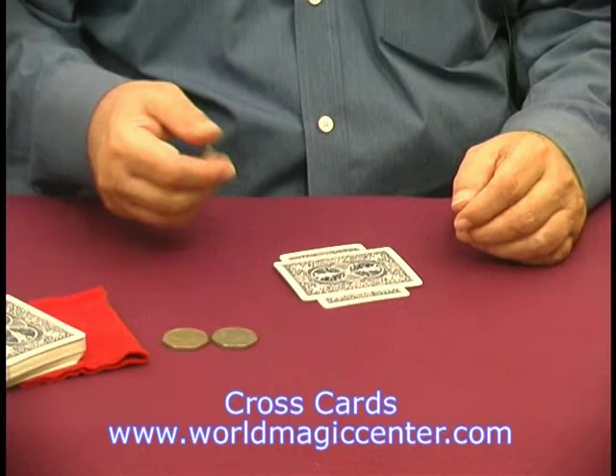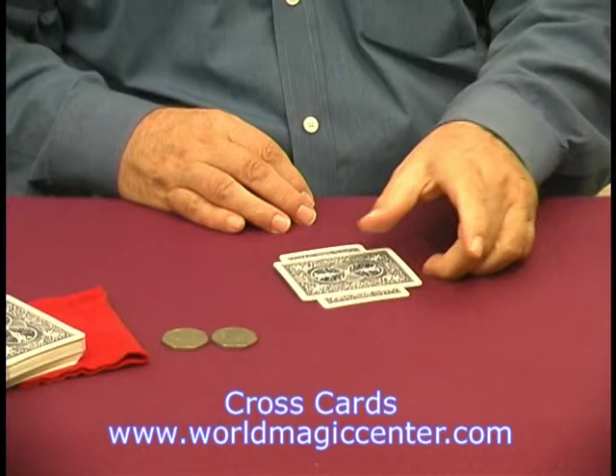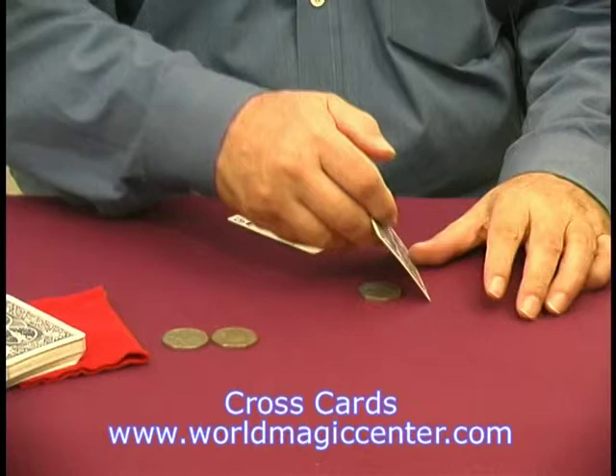Now the idea in this trick is to take one of these fancy — I think they're Swiss coins — rub it around a little bit like that and it disappears and finds its way under the cards. That's kind of cute.